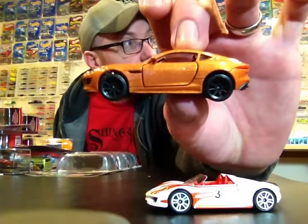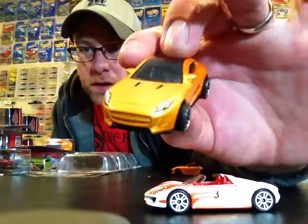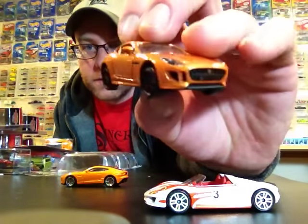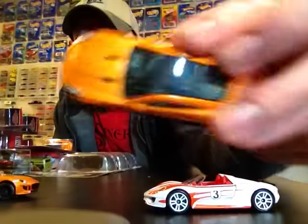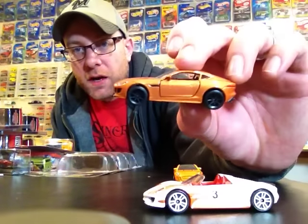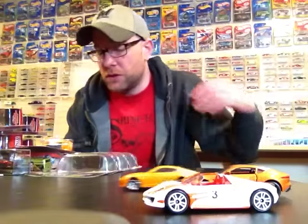Of course we got to do a comparison to the orange Jag we got from Matchbox this year. It came out about the same time. Here's the Matchbox version - you got painted headlights and taillights, of course no opening doors. The Majorette has lens detail on the front and painted detail in the rear. This one also has a full metal roof while the Matchbox has a clear roof. Definitely the Majorette is pretty awesome - it's probably about five US dollars with the exchange rate.